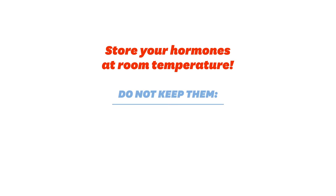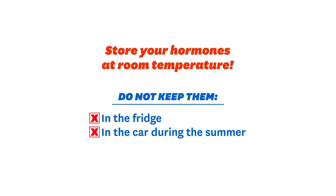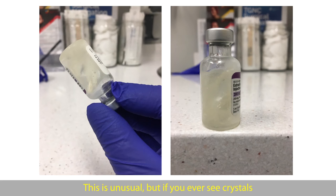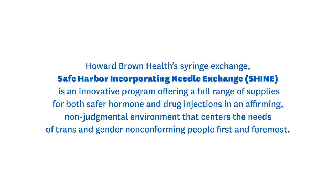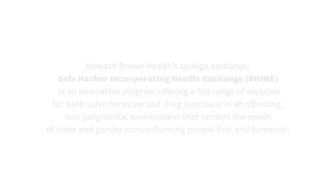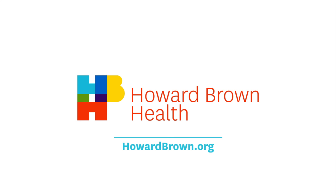In between your shots, you should store your hormones at room temperature, like in a drawer. You should not put your hormones in the fridge or leave it in the car during the summer. Also, try not to walk around with your hormones in your pocket for long periods of time. If you ever see crystals or little chunks in your hormone vial, don't use it. You should call the pharmacy and ask for a refill instead. If you're not sure, bring your vial into the health center or ask your pharmacist.